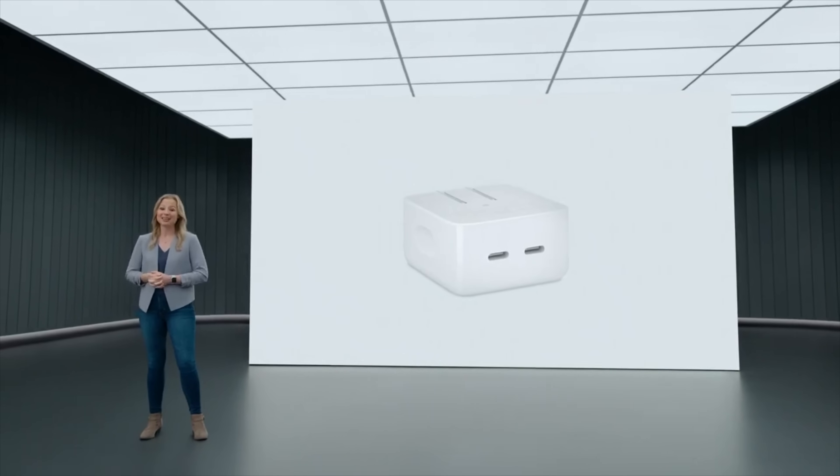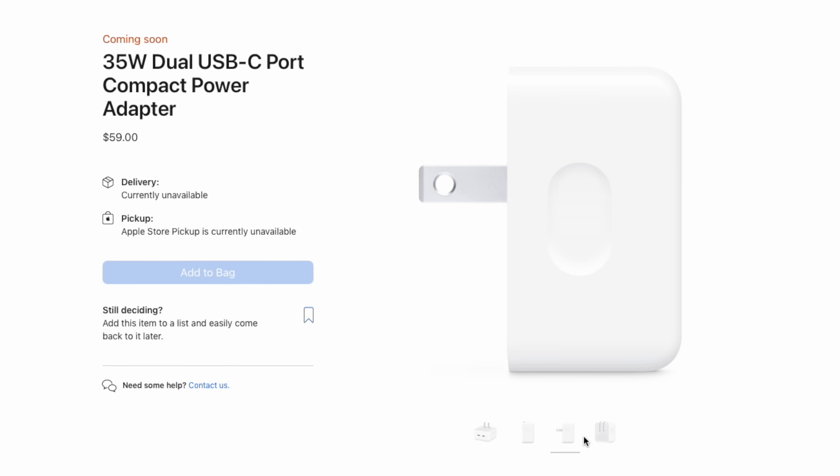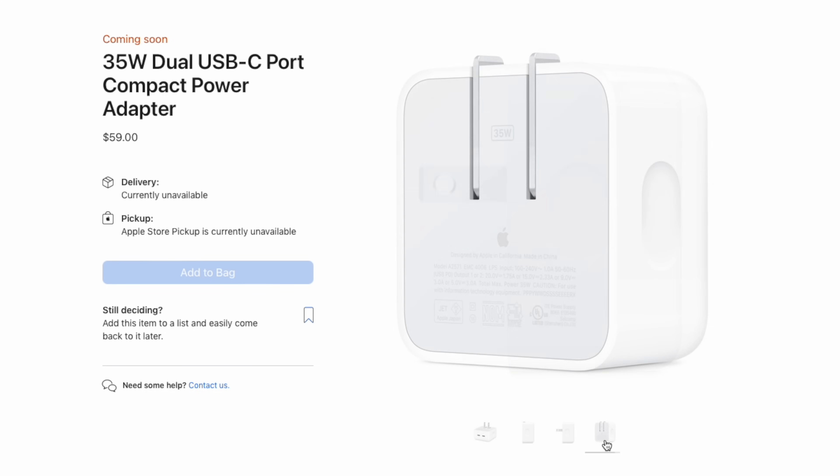Apple announced the two brand new 35W dual-port USB-C charger at WWDC22. And today we got the compact version. I know you've been waiting for the teardown of this charger, so let's start today's video.